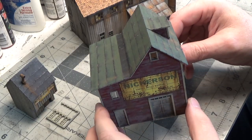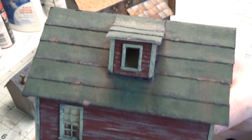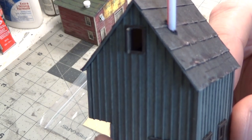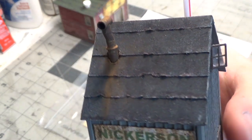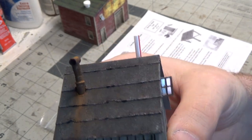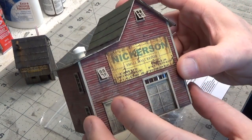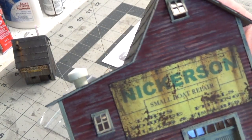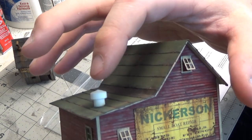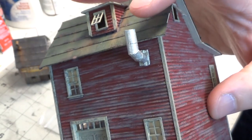I've got the tar paper all put on and I built a little dormer that goes on it. I've got my small windows glued in place, and I added a smokestack on the back side. Got some windows put on this one, and did this little resin casting which comes in the kit. This also comes in the kit.